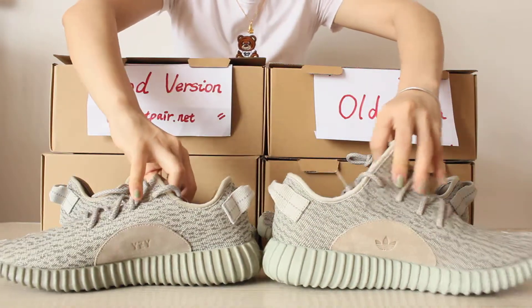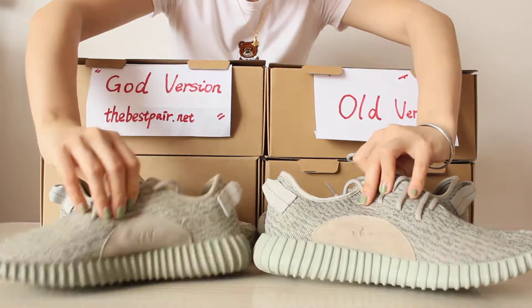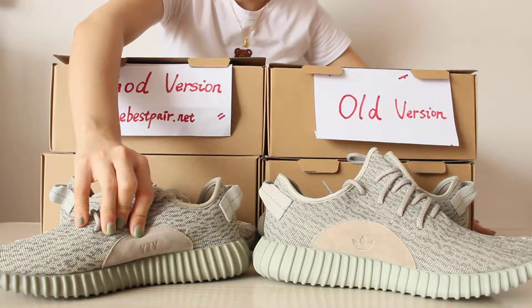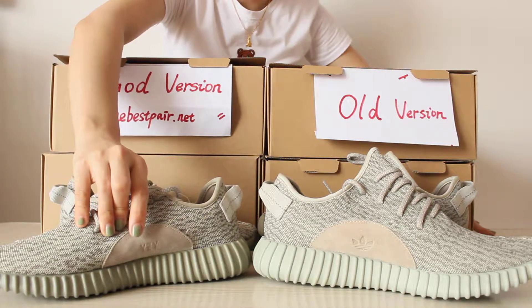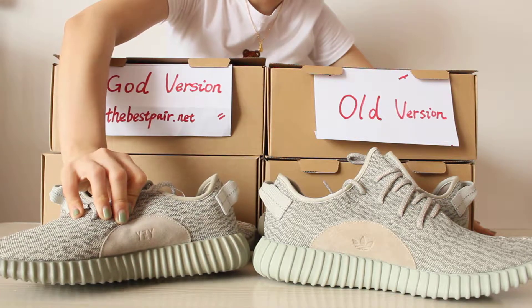The third difference is this part here. The first aspect is the material — the gold version material is better than the old version.